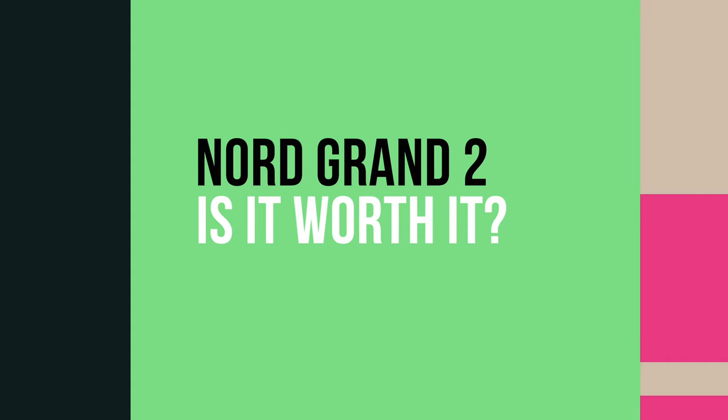Welcome back to the channel folks, Zach Barnes here. Today I want to talk about the Nord Grand 2. With all the hype around NOM, Nord released the Nord Grand 2, and in today's video I want to talk about whether it's worth it or not.